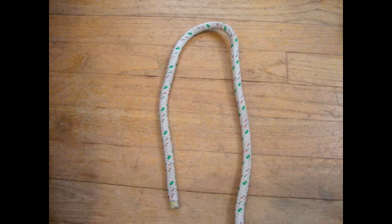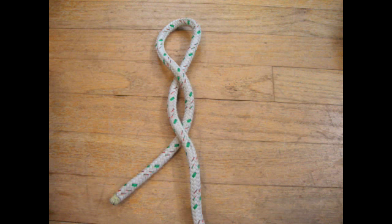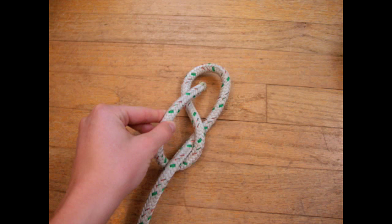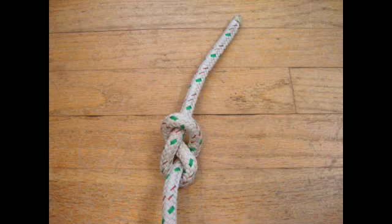To begin, take the end of the line and create a small loop. Now take the shorter end of the line and wrap it around the longer end. Next, take the end of the line and pull it through the small loop you created at the beginning. Now pull the line tight.